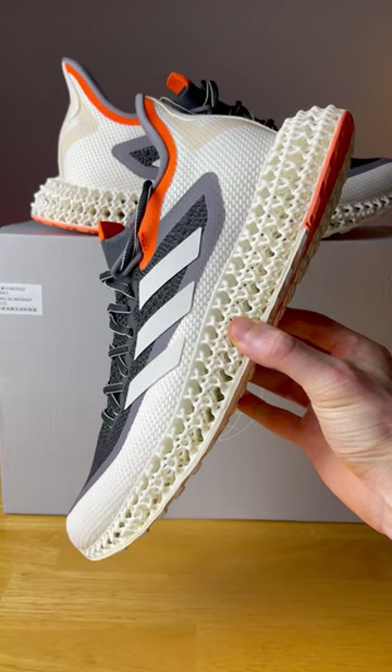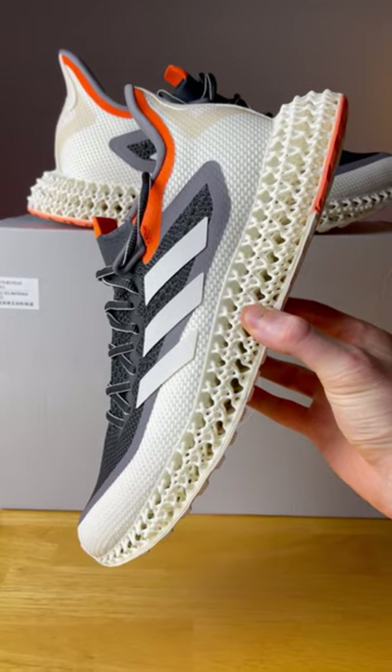Adidas just updated their running shoe that features a 3D printed midsole. It's the Adidas 4D FWD II.